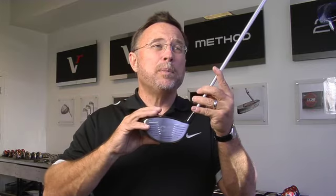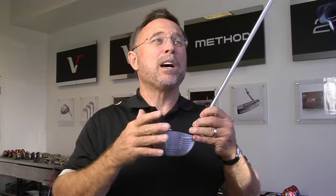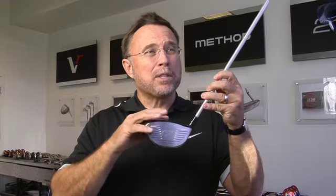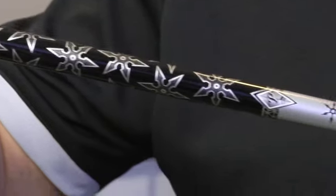It allows average golfers to get the kind of customization that we've only been able to do for tour players in the past, where we went through a hundred different drivers to find the one that was the right combination for them. We're now able to take one club with eight different settings, which allows each golfer to find the exact right setup and the best possibility of hitting the fairway.